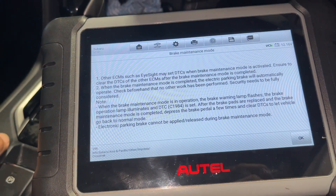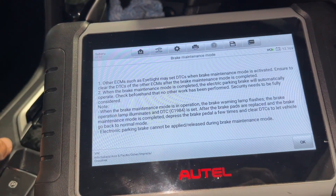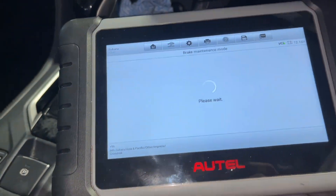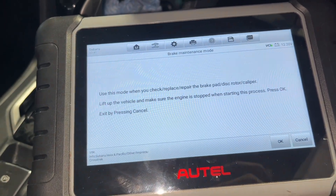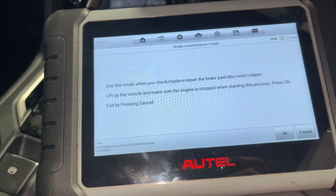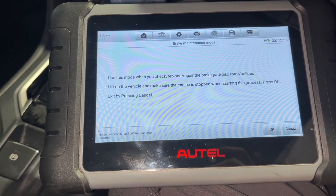There's a warning: other issues such as EyeSight may set a DTC when brake maintenance mode is activated — ensure to clear the DTC. Use this mode when you check, replace, or repair brake pads, rotor, or caliper. Lift up the vehicle and make sure the engine is stopped when starting, then press OK.